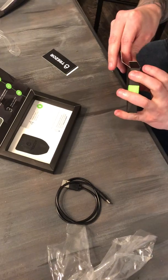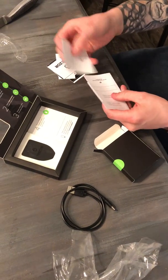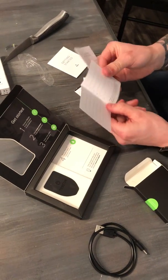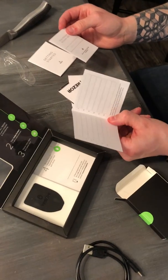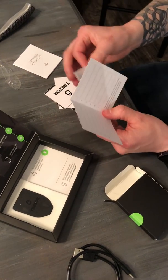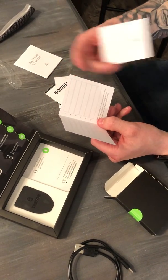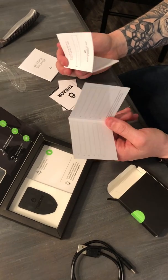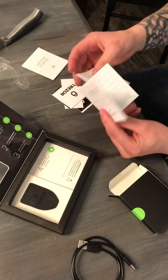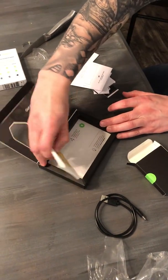It comes with a couple of Trezor stickers, a getting started guide, and two recovery seed booklets. You'll notice on this one you only have a 12-word phrase, with two copies — one as a backup. On the Trezor Model 1 you actually have a 24-word phrase. The reason for doing 12 words here is just for simplicity — it's the same security either way for your recovery seed, but it's a noticeable difference.